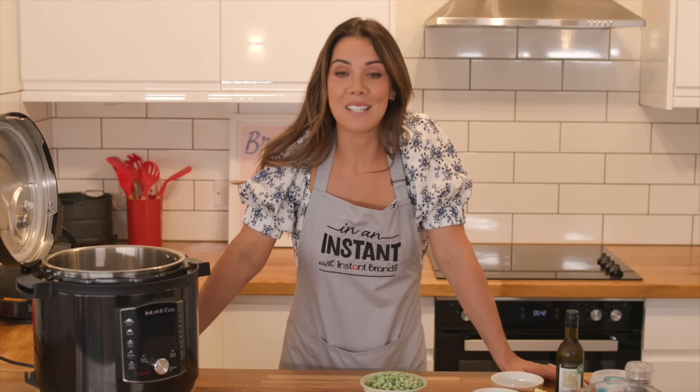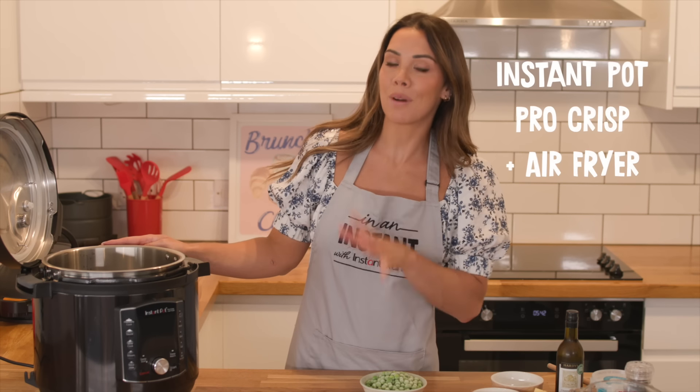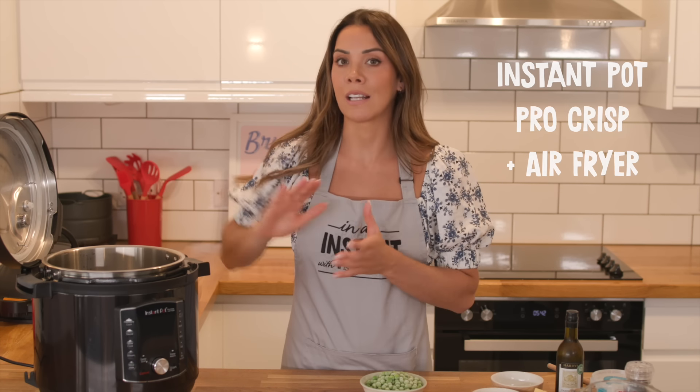Hey everyone, it's Dr. Hazel from the Food Medic, and welcome back to my fourth recipe with Instant Brands for our healthy recipe series. Today we are making a pea and mushroom risotto using the Instant Pot Pro Crisp and the pressure cooker lid. This recipe is really simple to make — you can make it in 10 minutes. It's also really delicious and you can make a huge amount, so it'll last you for the week, or it's perfect if you're cooking for family.